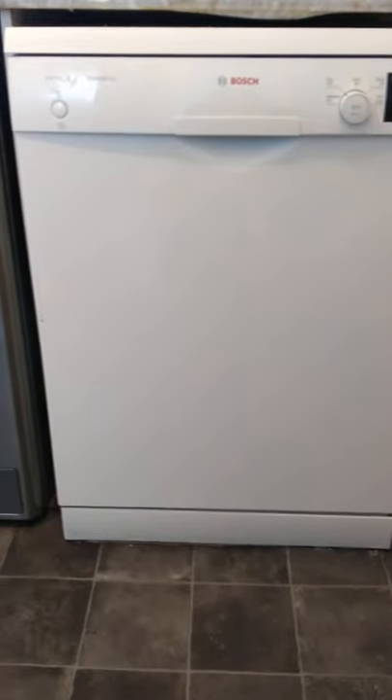Hey again, another video in the series on the Bosch Series 2 dishwasher. This time I've just come down in the morning, and this is how to avoid getting any of your dishes wet, even if you've used the extra dry function. And I'll show you what I mean.